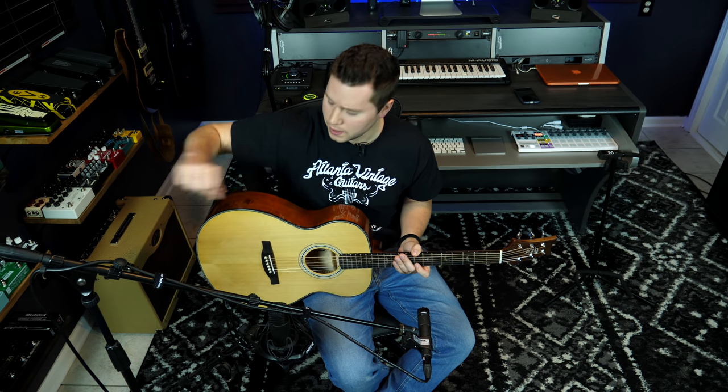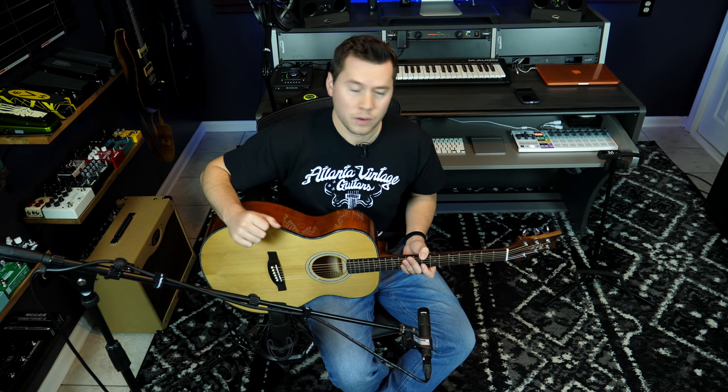Hey, how you doing? Today I'm going to talk to you about miking up an acoustic guitar. And I don't mean plugging a cable into an acoustic electric guitar. No, I mean the analog world — using microphones to capture real sound coming out into the world and into these microphones and then back into whatever that machine is behind me.